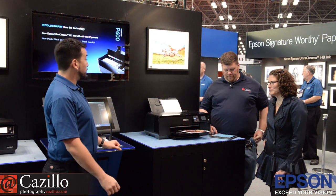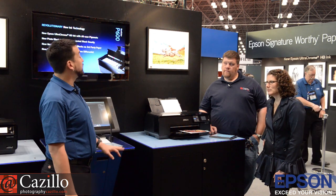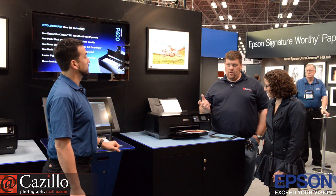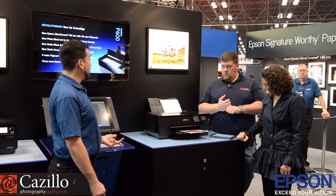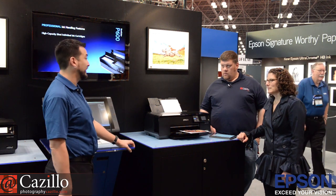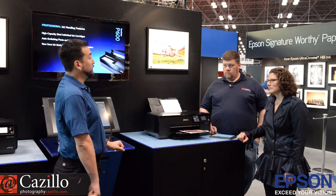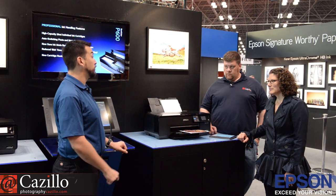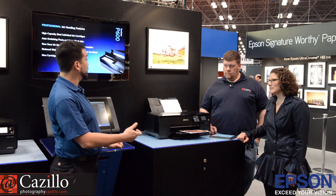How about price point? Price point is $799. You can buy from whatever dealer you're currently buying through, or you can buy from Epson.com. It prints on Epson papers and also third-party papers — Canson, Hahnemühle, Moab. We expect those companies will build ICC profiles for these products as well. We also have custom ICC profiles for our own papers, including our entire signature-worthy line and our consumer papers.